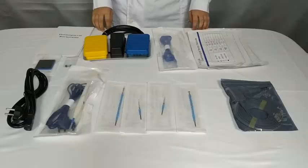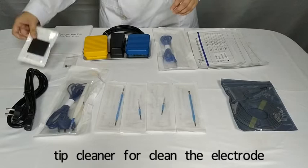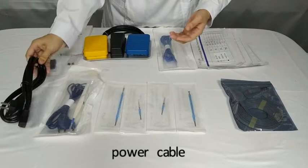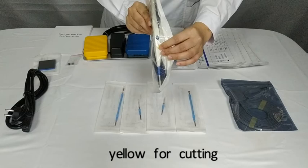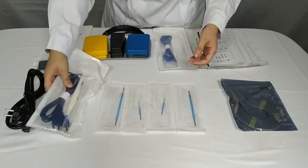Here is the power button. Now let's check out what standard accessories come with the equipment. We have a user manual, a stick cleaner for cleaning the electrode, a fuse, a power cable, and a hand switch electrosurgical pencil — yellow button for cutting, blue button for coagulation.